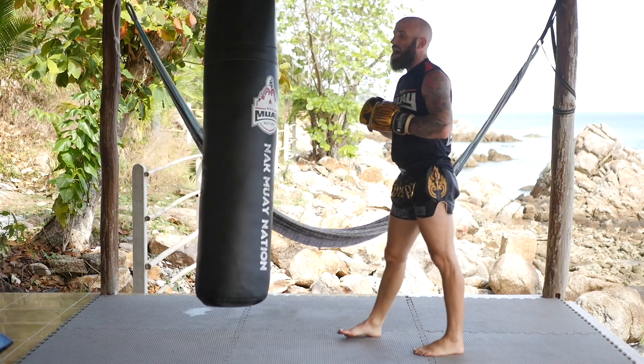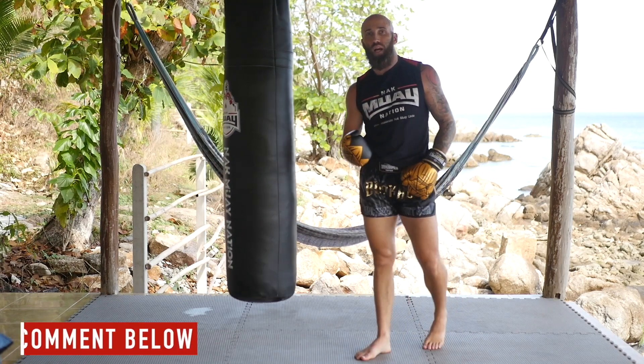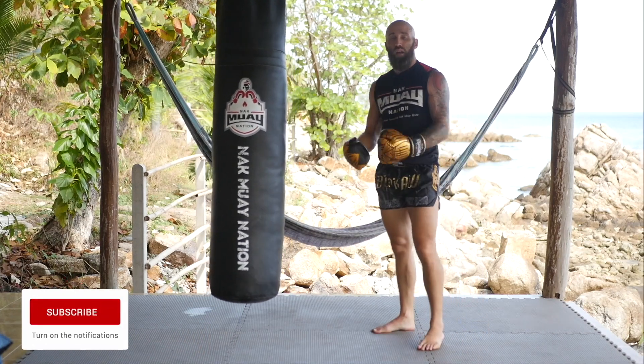Obviously there are a bunch of different philosophies on how to throw a kick. I would love to hear your input in the comments below, so let me know what type of arm swing variation you like to use. I'll see you in the next video.